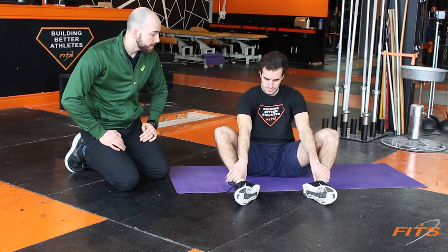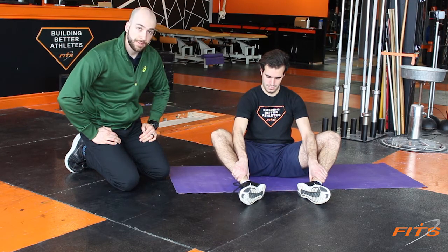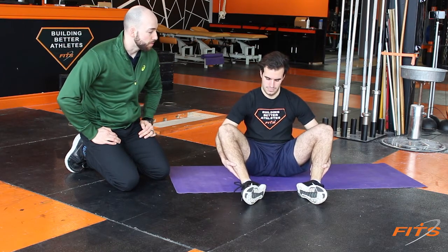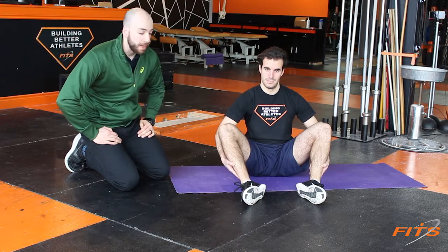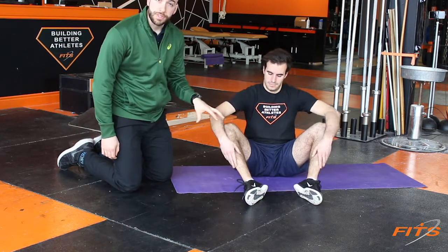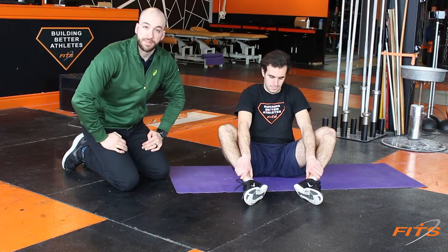So we put the arms on the inside and squeeze the knees up into the elbows, then bring the arms out and pull down into the arms. The whole time, we're making sure we're sitting up straight and not slouching at the low back. This is the first step and takes about two minutes to do. Ideally, have a timer in front of you to keep track of time.